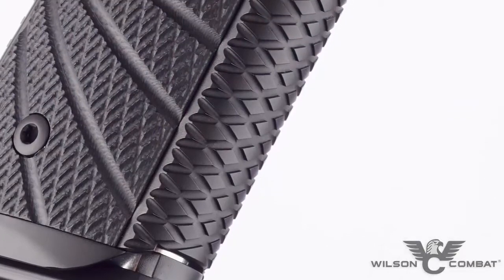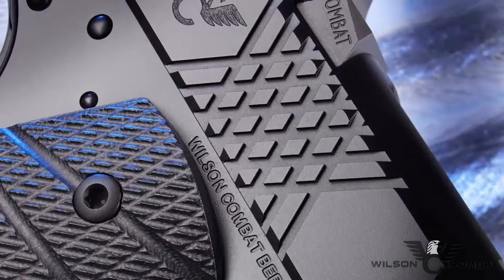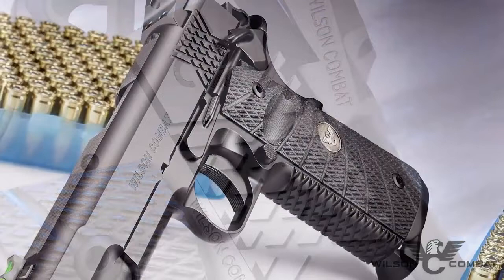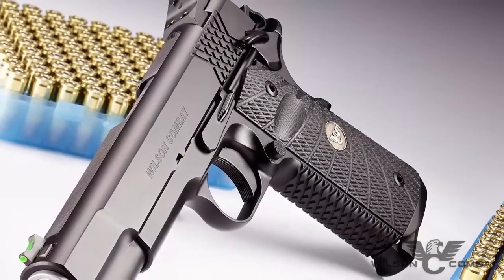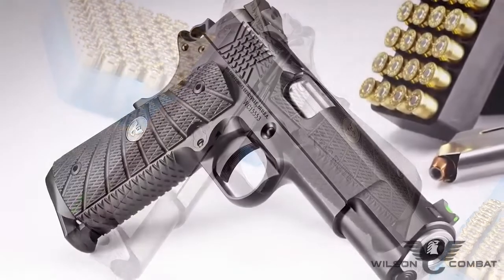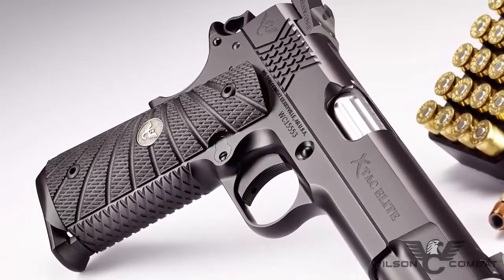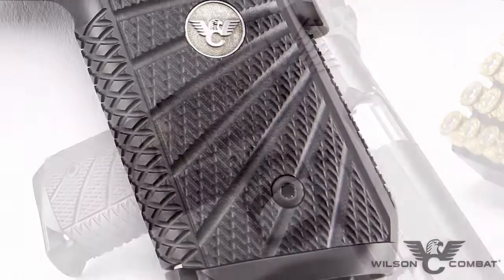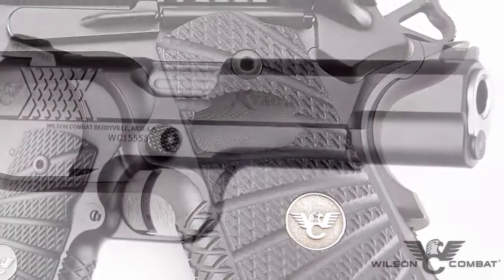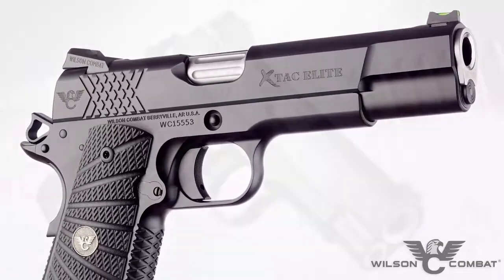The bi-directional X-TAC front strap, mainspring housing, and slide cocking serrations offer enhanced grip and improved durability over traditional checkering in severe hard-use environments. Scientifically designed by Bill Wilson to work with wet or dry hands with or without gloves, the X-TAC pattern redefines secure shooting comfort. In tandem with aggressive G10 Starburst grips, the X-TAC serrations lock securely into the firing hand and reduce muzzle flip without snagging on clothes or cover garments.